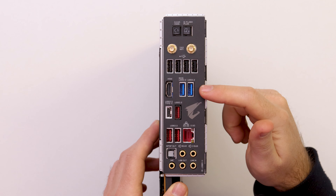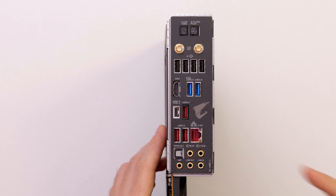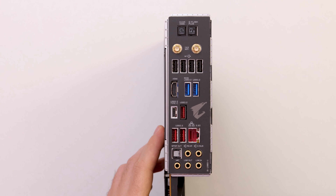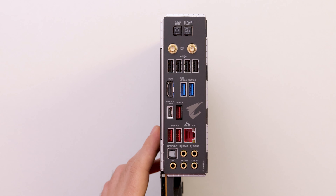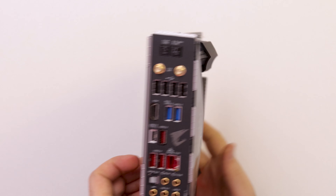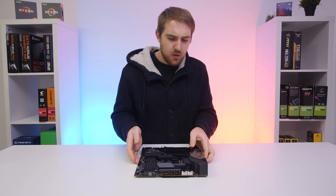On the IO, the bottom USB ports are USB 3.2 Gen 2 while the upper ones are Gen 1, and one of them is Type-C. There's also a 2.5 gigabit Ethernet port, which is a nice upgrade to see on these boards. For audio you have S/PDIF output and standard surround sound outputs.